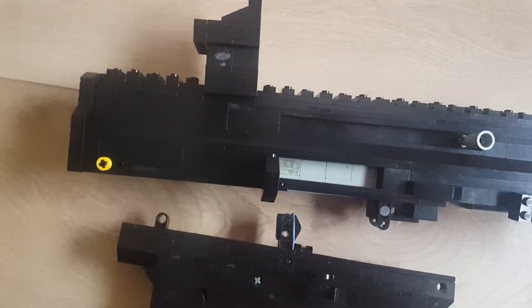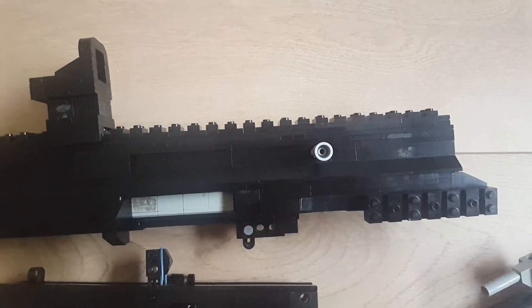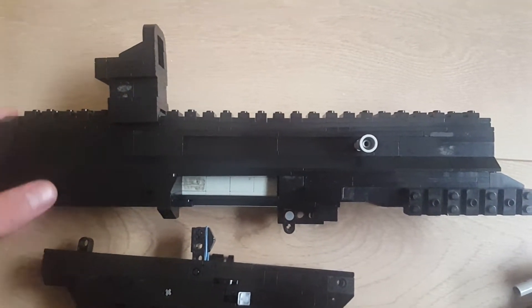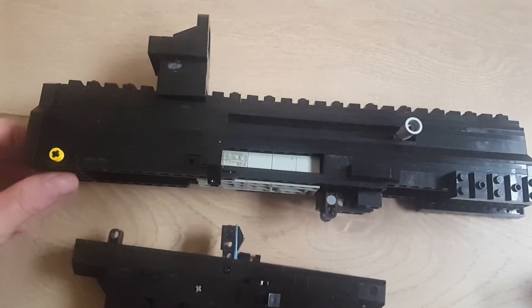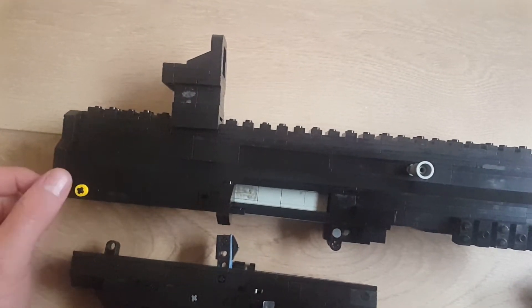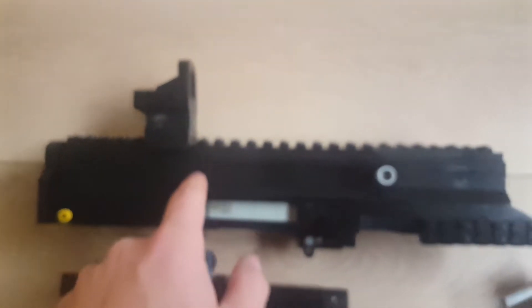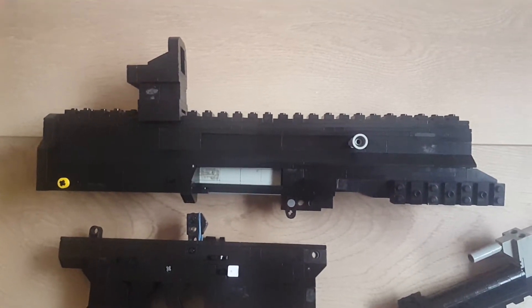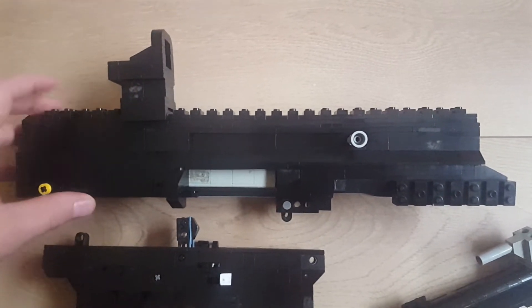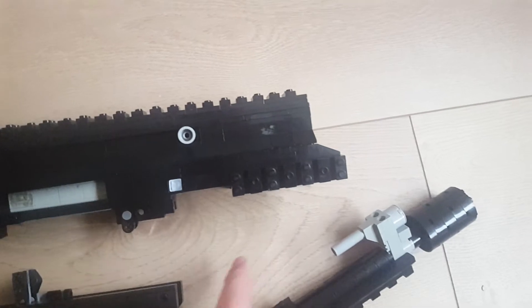It works now. There's a new charging handle. The receiver is five studs wide, and at the back it's six. This part is three studs wide — three studs wide with a two-studs-wide picatinny rail on top, sides, and bottom.